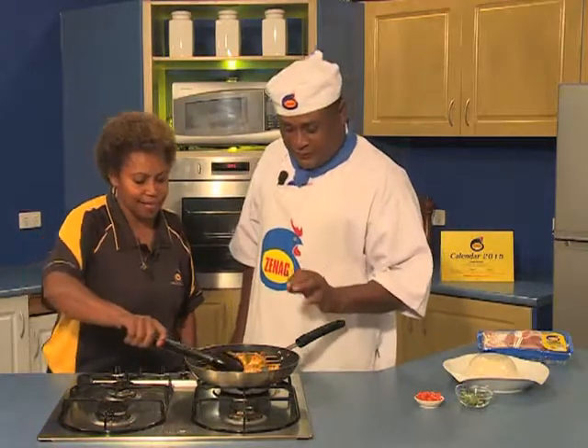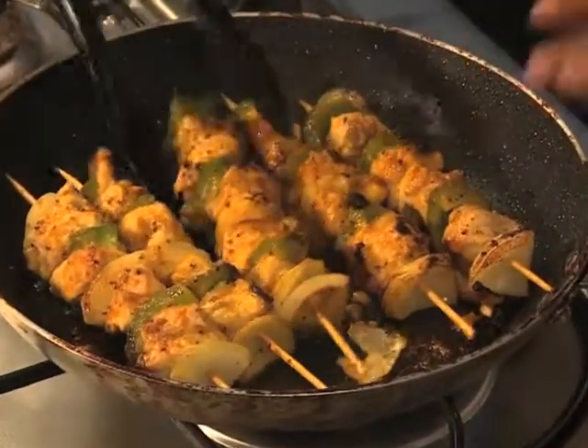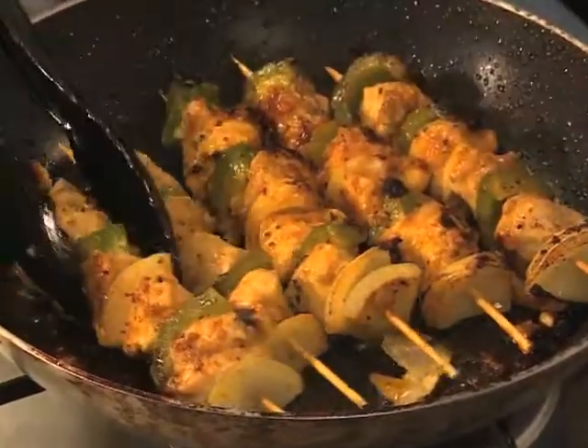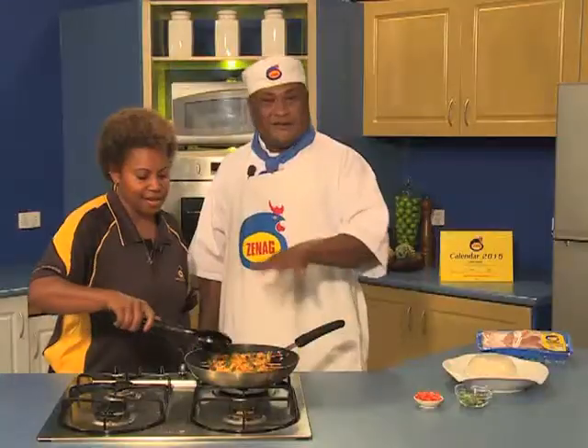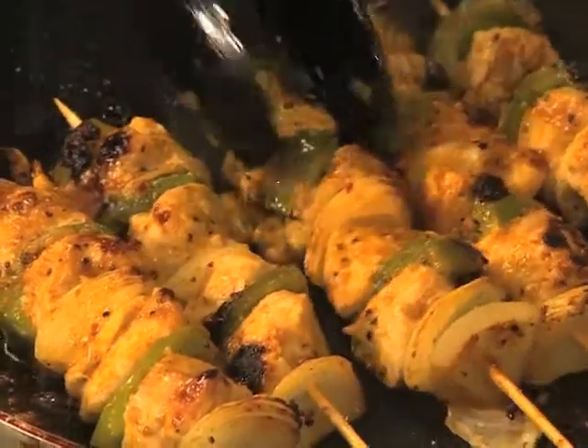Moroccan spice Zinec chicken — I'm going to cook it now. In just a couple of minutes you can see it coming up golden brown. Zinec chicken, the meat is tasty and juicy. That's why I choose Zinec chicken. It smells good.